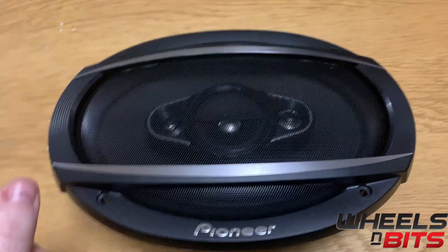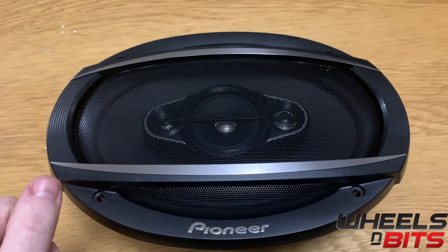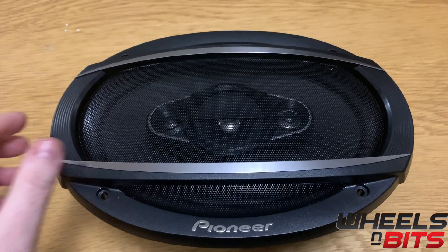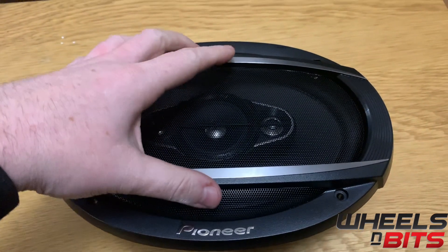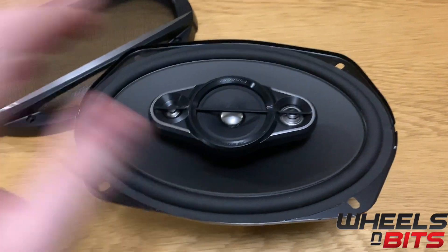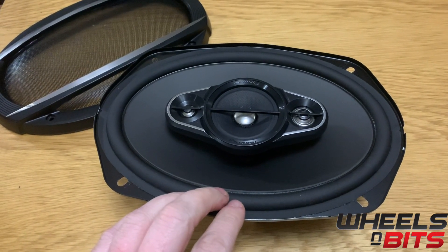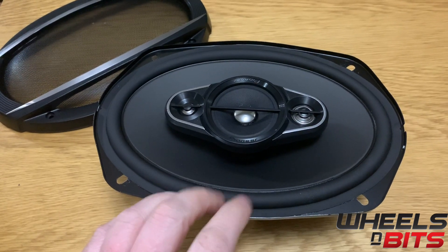Now taking a more in-depth look at each speaker in the TSA-6960F range — as I remove the covers for the grills, you'll see the four-way speaker. As I said earlier, it's 90 watts RMS and has an 89dB sensitivity rating.